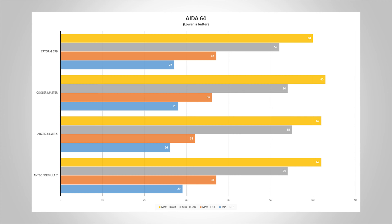As you can see, CryoRig CP9 scored the best — max temps under load were only 60 degrees Celsius and 52 for the lowest temps. Next in line was Antec Formula 7 with 62 degrees Celsius at the max and 54 at the lowest. Arctic Silver 5 doesn't fall far behind with the same 62 degrees Celsius max and 55 minimum.